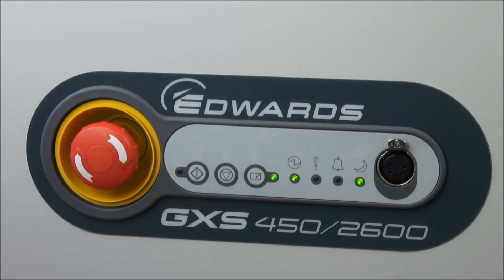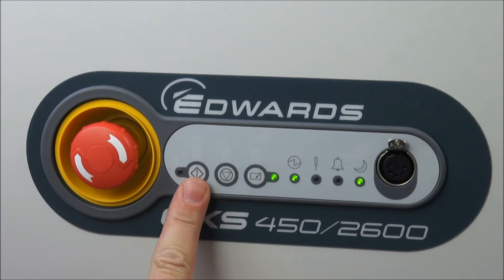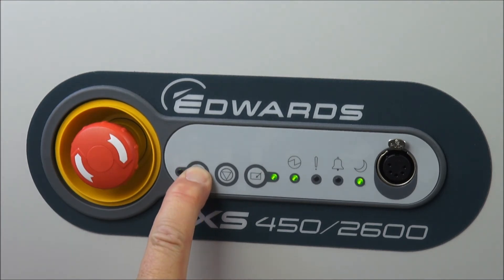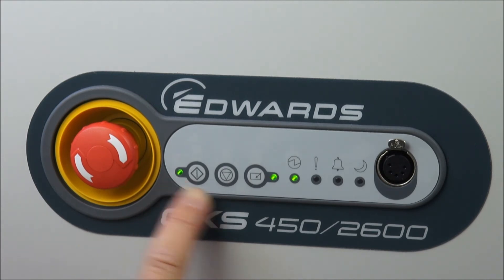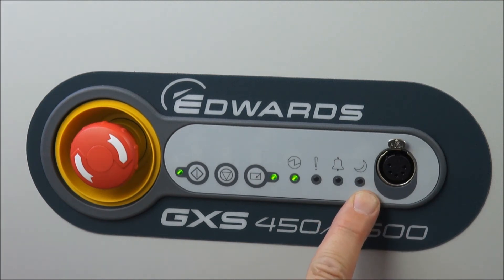We can now come back on process and come out of green mode simply by pressing the start button again — a long push on the start button — which brings us out of green mode and back on process up to full speed. The LED is now constant, the pump is running at normal speed, and the green mode LED is off.